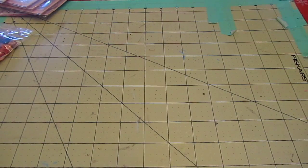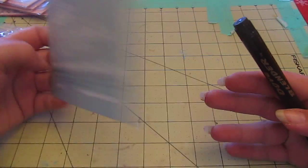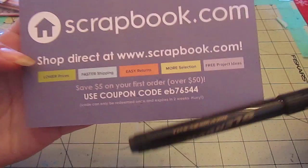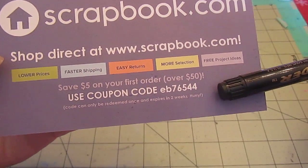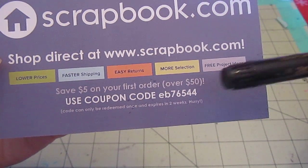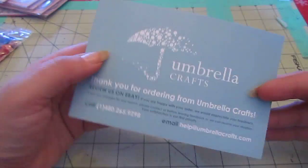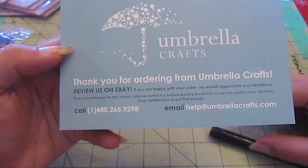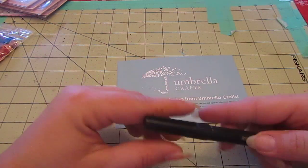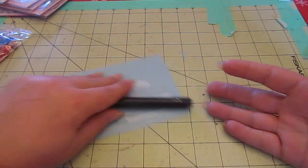And then two tiny things from eBay. This is from Umbrella Crafts on eBay — I don't know if they're related to scrapbook.com, probably. There's a coupon code for $5 off your first order at scrapbook.com: coupon code EB76544. And from Umbrella Crafts all I got was this Dove Blender Pen, because I've been needing one and can't get one anywhere around here. Pretty boring, but it's something I needed.